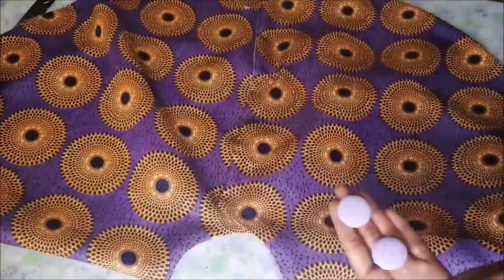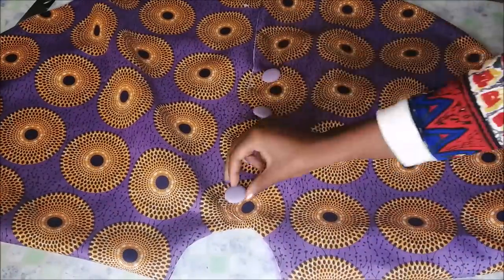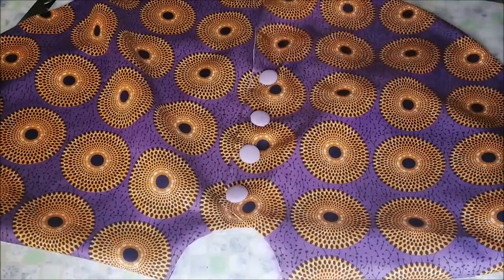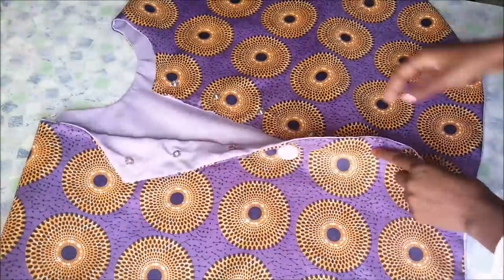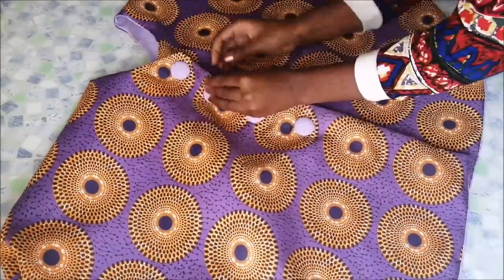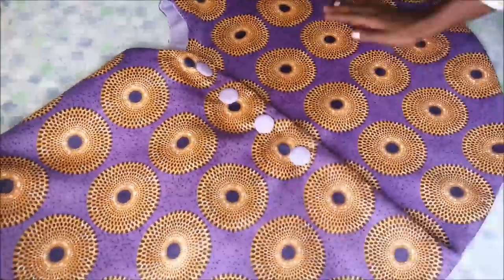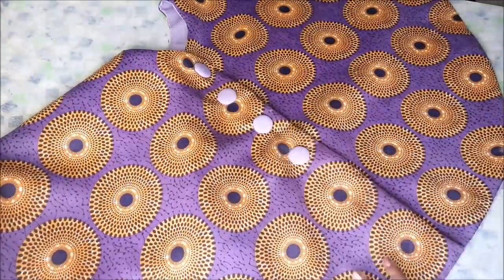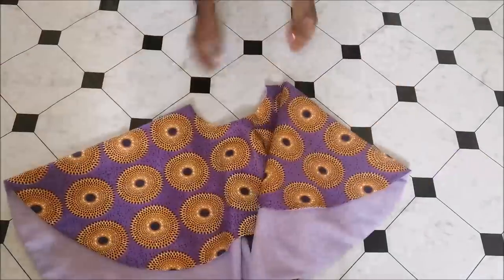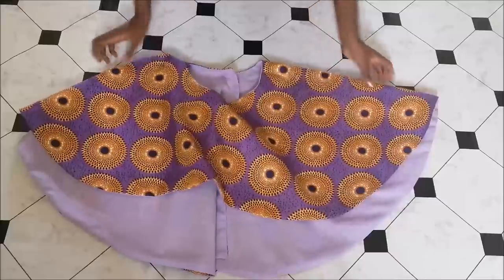Then I made four cover buttons — I also have a video on how to make cover buttons, which I'll share in the description box and comments. You can either sew them or glue them on top of the part where you put the press studs. Then I closed it, and that is basically it for the DIY — it was very simple and takes very little time.